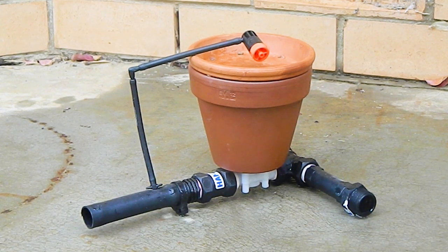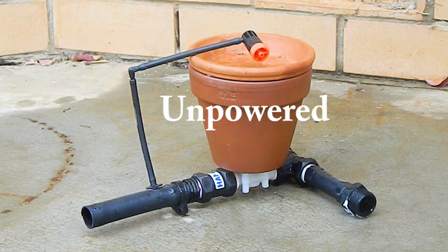Before I give you a detailed description of the terracotta valve, I must emphasize the most amazing feature. It is completely unpowered — no electricity, no batteries, no electronics, no computers and no Wi-Fi.